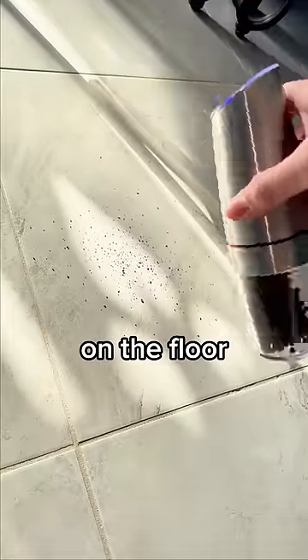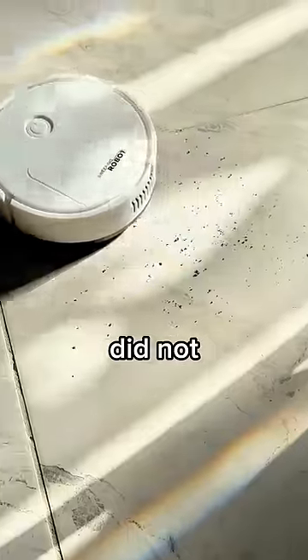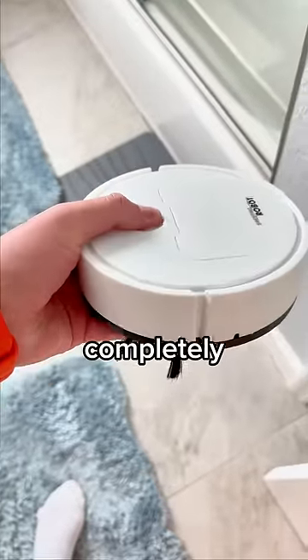First test — I put some pepper on the floor. Let's see if it sucks it up, and it did not. I let it run for about an hour, and then I found it just trapped in my bathroom, and it's completely dead.